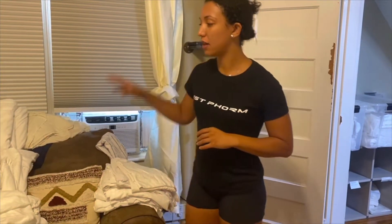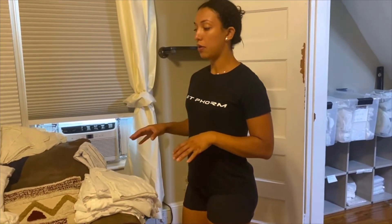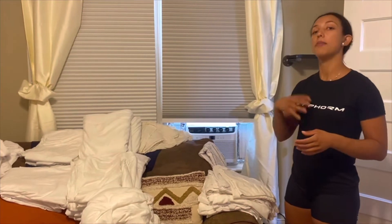I have everything now color-coordinated by king, queen, full bed, and twin bed. Now I'm going to make the little packets for the cleaners so they can quickly grab and go. They have five packs they could just flip throughout the week, and I know I have some time to do laundry by the time those five or four packs are done.